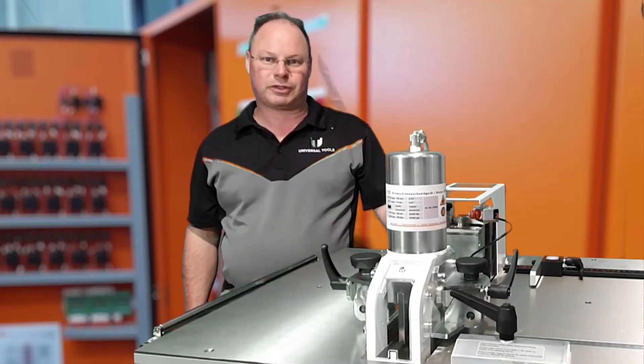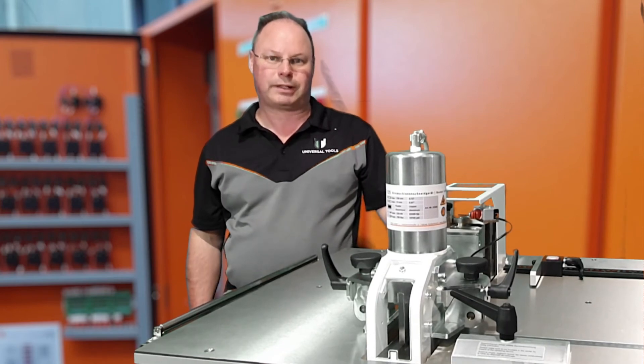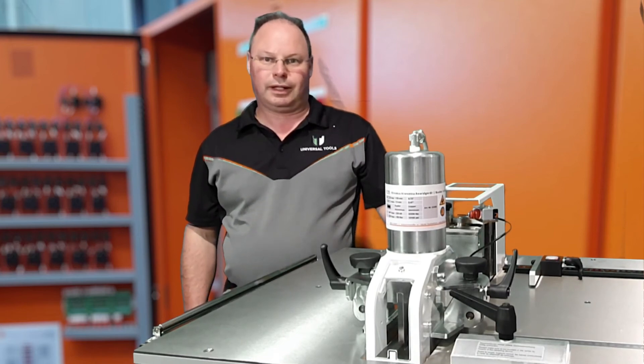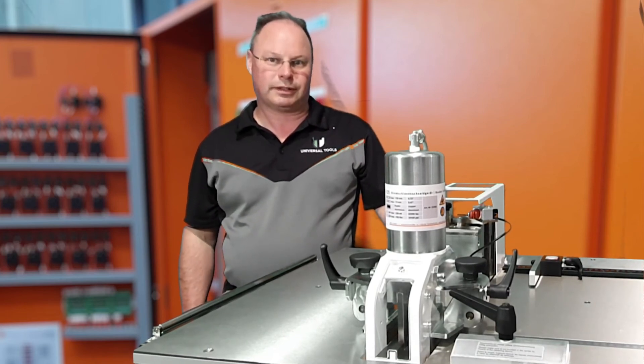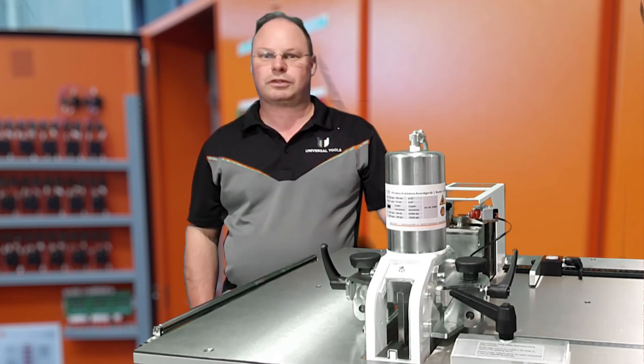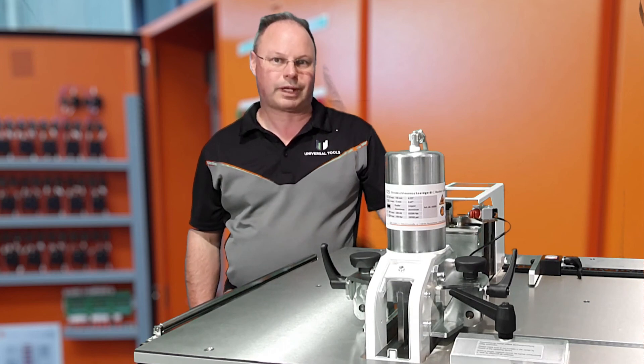So this is our demonstration now completed on our bus bar machine. We have demonstrated bus bar bending, offsetting, punching, and cutting. If you think this machine is the machine for your switchboard workshop, you can visit us at www.uttco.com.au or drop us a line at sales@uttco.com.au. Thank you for watching — have a great day.